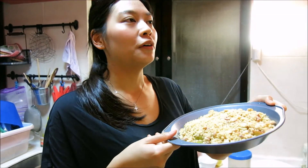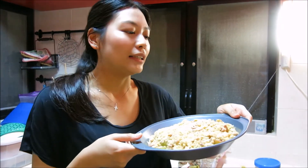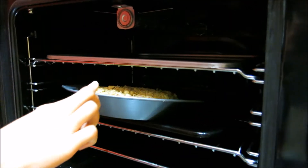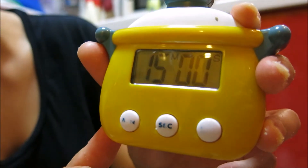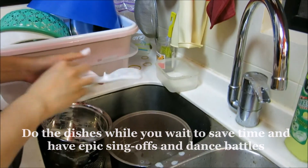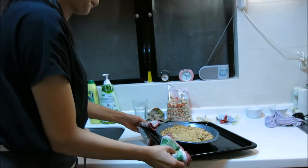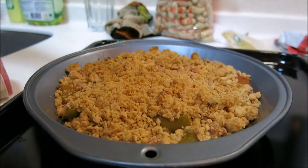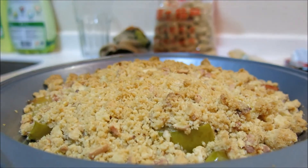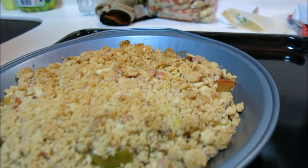Now you just have to put this in the oven for around 10 to 15 minutes until the crust has turned golden and a beautiful aroma has invaded your house. You can see the crust has turned golden brown, it smells really nice. There were some bubbles bubbling near the rim of the baking dish but now the bubbles have gone.